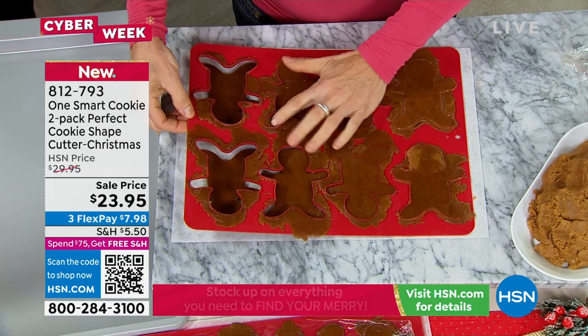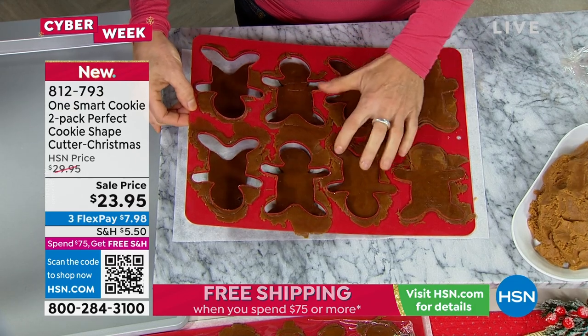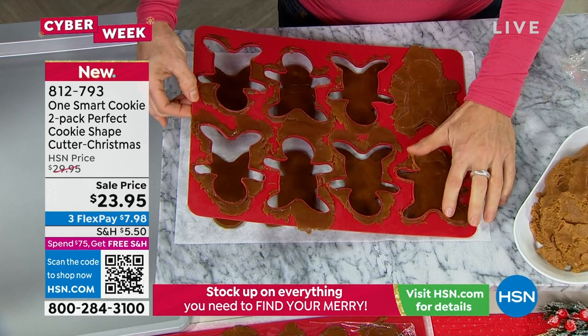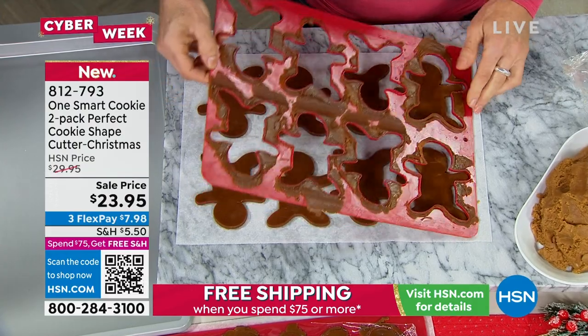They're perfectly even, perfectly spaced. You don't have to worry about the arm burning or one side being too thin. And you don't have to chill the dough — you can do it right after you finish making your dough, which is what you really want so you can get to decorating sooner.